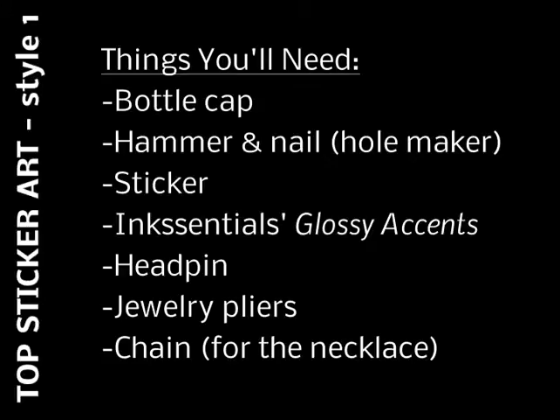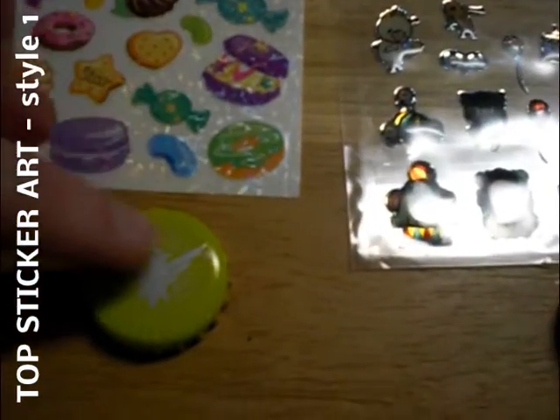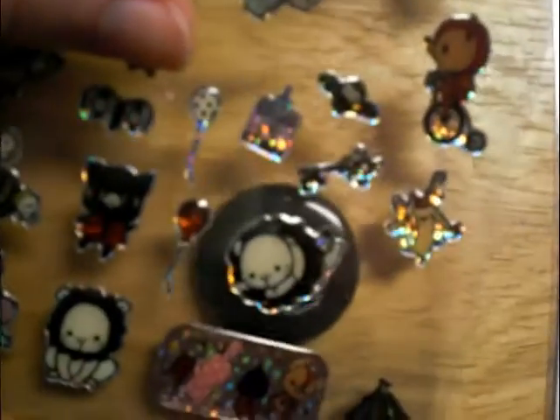For the first one we're going to do something real simple — it's going to be top sticker art. I have a yellow one and a black one and I'm just going to be putting some kawaii stickers on top. What's great is with the clear sticker backings you can pretty much place it over the bottle cap and see if it covers your design or not.